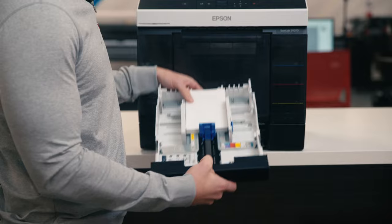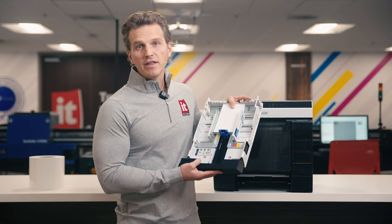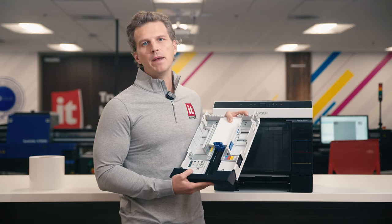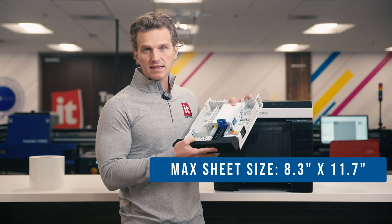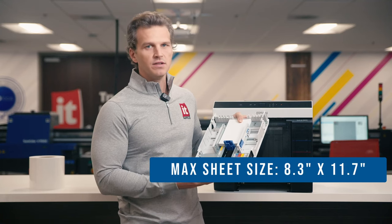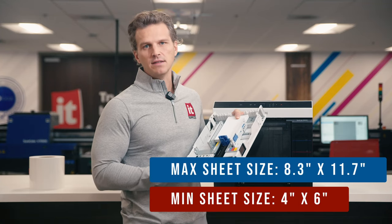The duplex feeder is able to accommodate stacks of up to 100 sheets of photo paper. The spec for the thickness of the paper is just under 10 and a half mil, meaning it will support typical photo and matte papers, but may not work on thicker fine art or Baryta type papers. The max sheet size you can load into this cassette is A4, which is 8.3 inches by 11.7 inches. The minimum size for the sheet feeder is four inches by six inches.